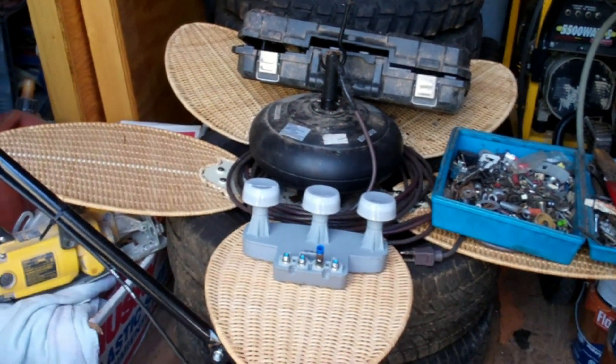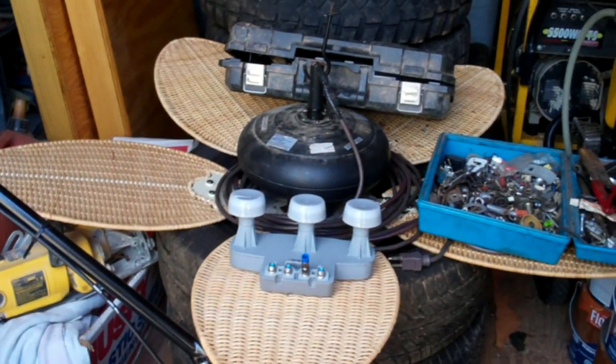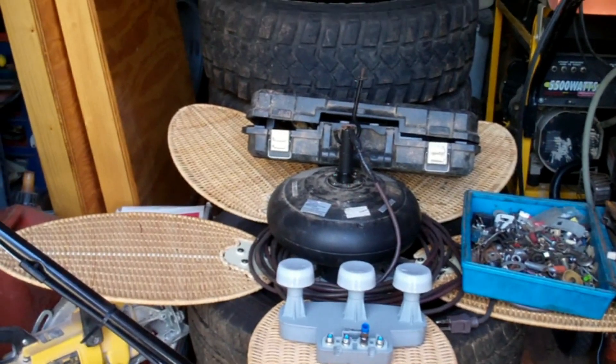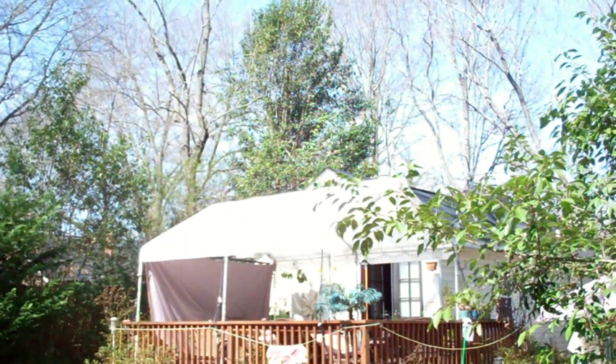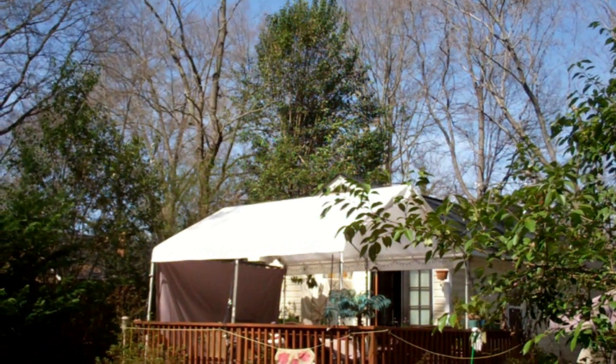Well, I've got another project my wife wants me to work on. This is our old ceiling fan we had for our old gazebo that collapsed a year and a half ago from the ice storm, and of course I put up a new gazebo and she wants me to rig up the fan somehow to hang from this one.